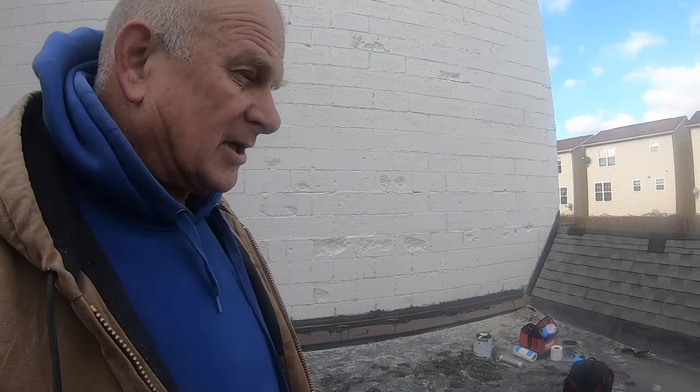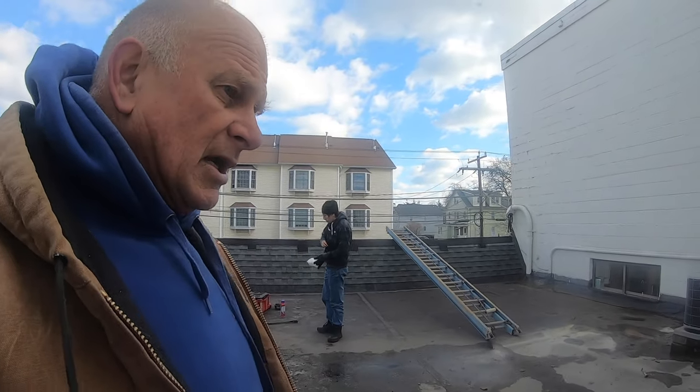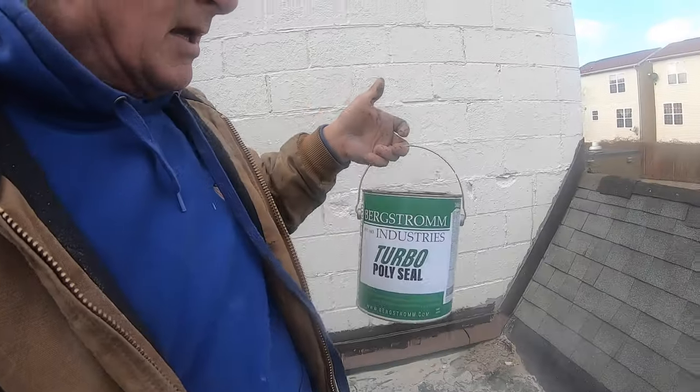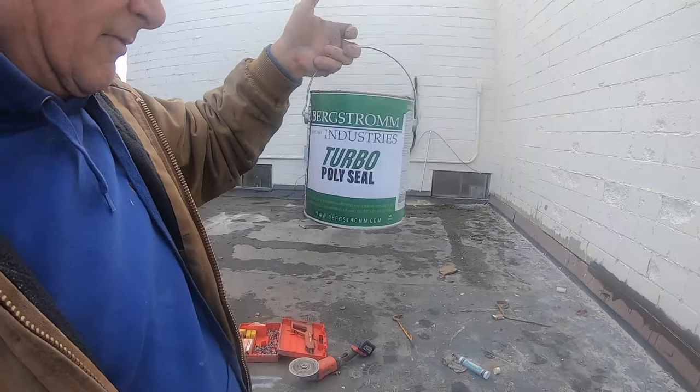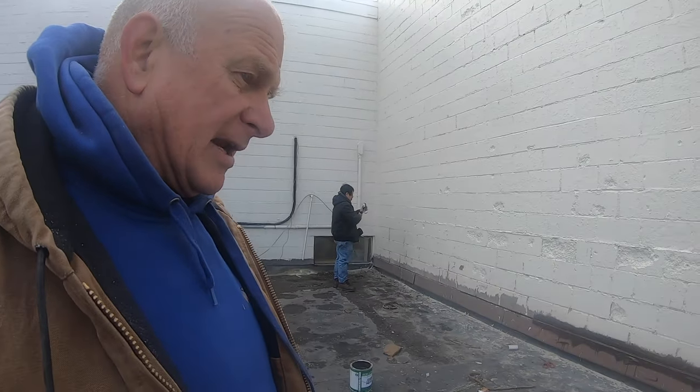Half of the wall is done, and you can paint over it when the flashing is finished. I secured it with double caulking and with the polyurethane from Bergstrom — it's called Turbo Poly Seal, which is an amazing product. It sticks to everything: metal, concrete, tar, and asphalt. It's my go-to flashing product. I'm the Flat Roof Doctor — please subscribe for the next videos, thank you.